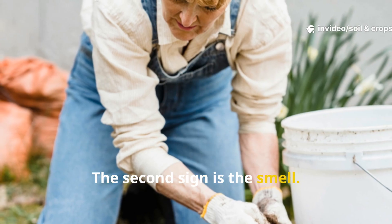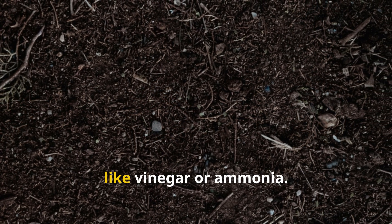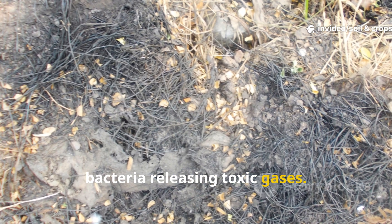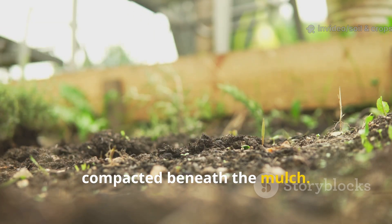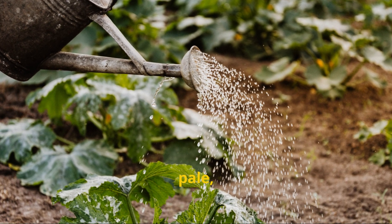The second sign is the smell. Healthy soil smells earthy and clean, while suffocating soil smells sour — like vinegar or ammonia. That odor is the result of anaerobic bacteria releasing toxic gases. You may also notice your soil is hard and compacted beneath the mulch, and plant roots look short, pale, or sluggish.